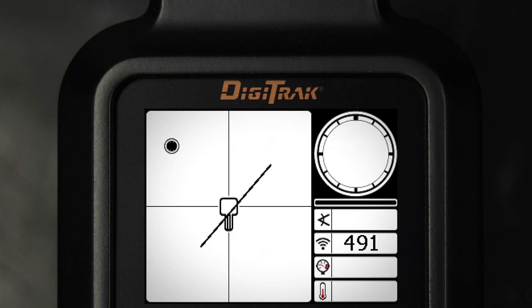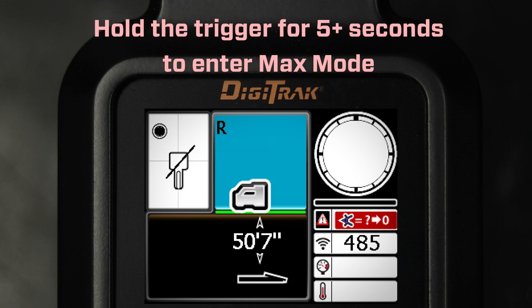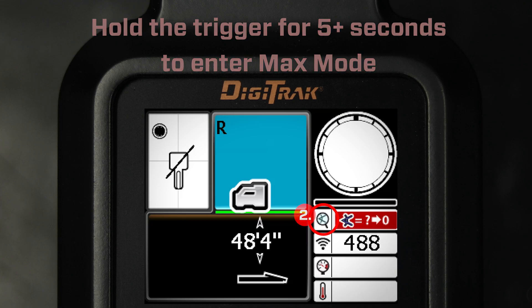When the roll/pitch update meter shows low signal level or data is unstable, hold the trigger for longer than five seconds to enter MAX mode, indicated by a magnifying glass around the pitch icon.